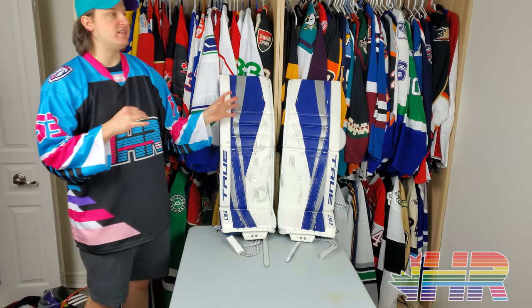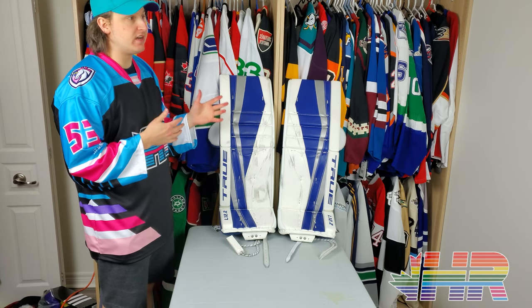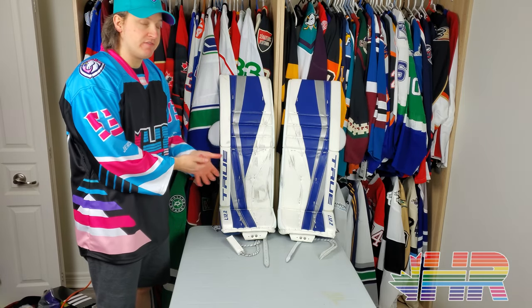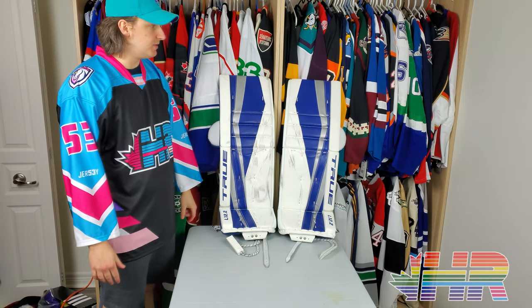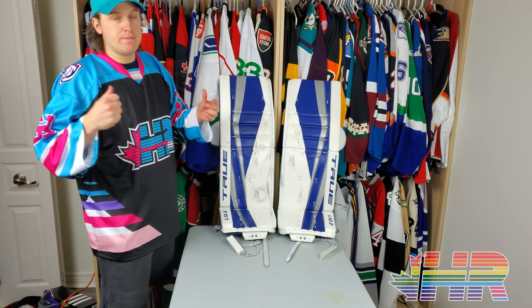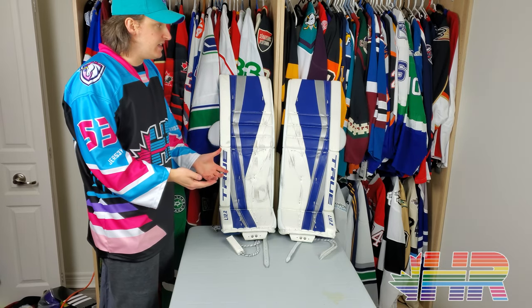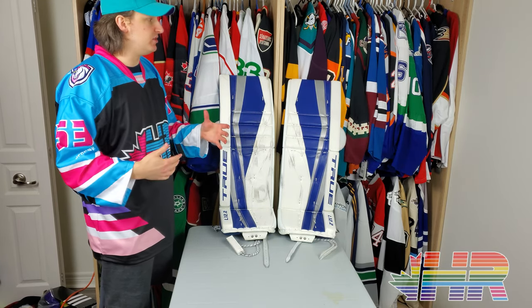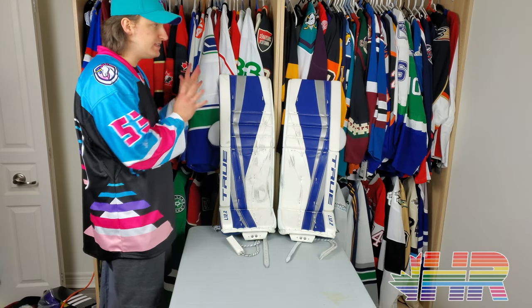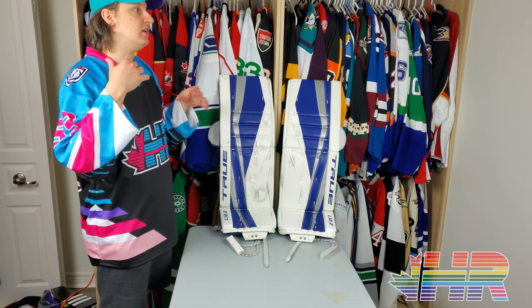Before we dive in, I want to call something out. True's wait times are ridiculous — that's just how they are. A little bit of background: True bought Lefebvre, who split away from CCM. Instead of designing gear for CCM, they're now making their own gear. You can essentially buy the pro gear that NHL goalies wear — made in the same factory, same materials. This is what the pros wear, and the quality blows me away compared to the old CCM retail stuff.